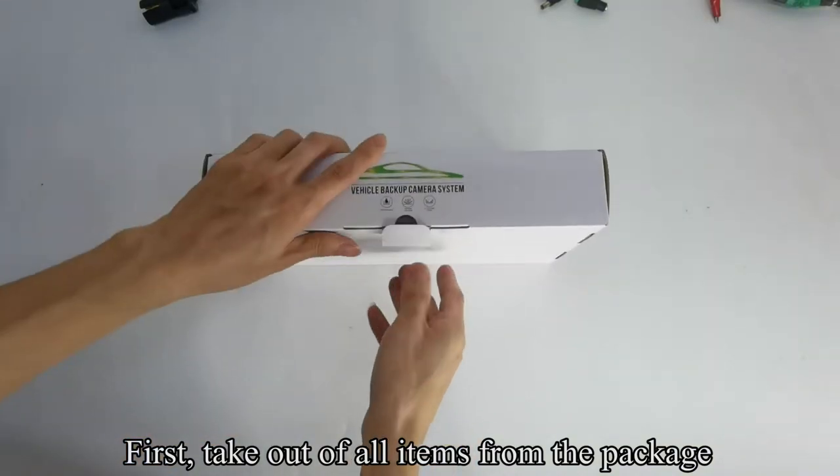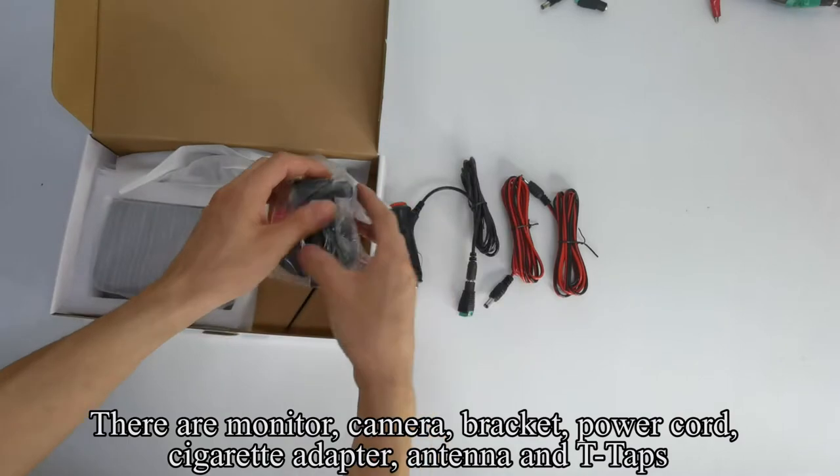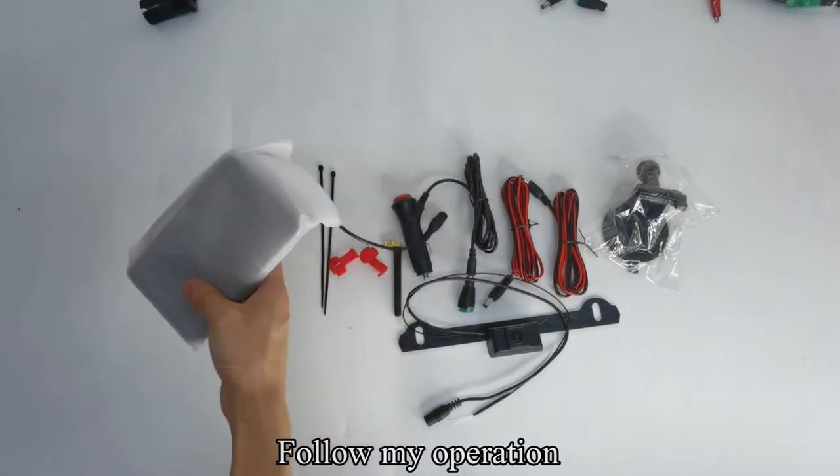First, take out all items from the package. There are: monitor, camera, bracket, power cord, cigarette adapter, antenna, and T-taps. Follow my operation.